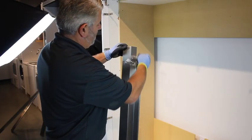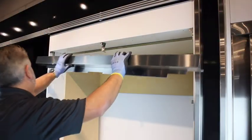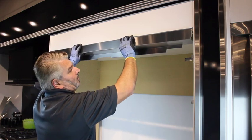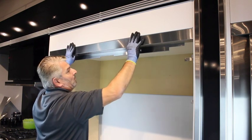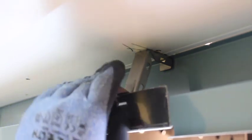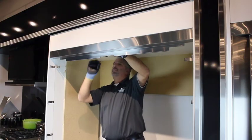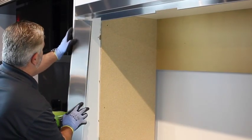Remove the protective coating from the trim pieces. Install the top trim piece first. Make sure the locator tabs lock into their proper positions on the back of the top trim piece. Next, install the two side trim pieces as seen here.